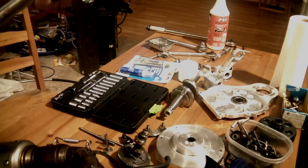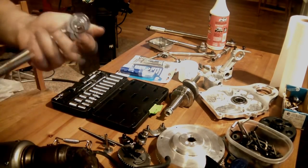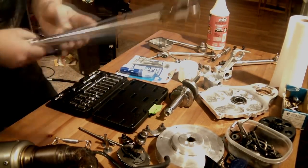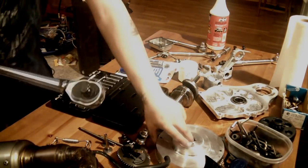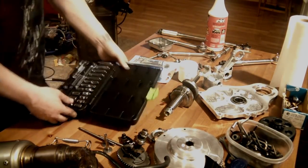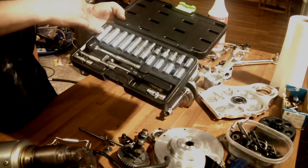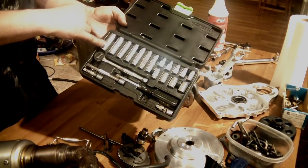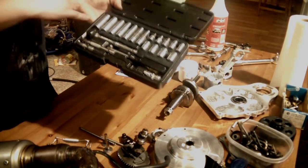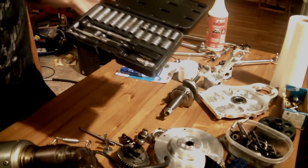I ordered the 12-point from smallenginecams.com. You will also need a big torque wrench — this is for one single nut, which is the nut that holds the flywheel in place. I just have a metric ratchet set. The only sockets you really need are 13mm, 10mm, and 8mm.